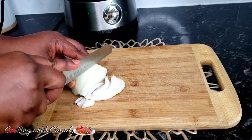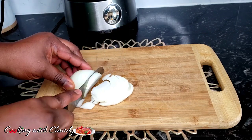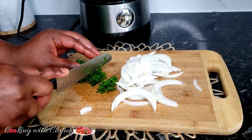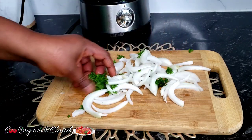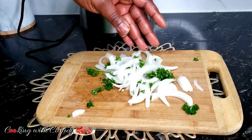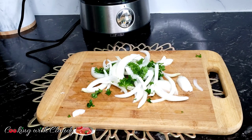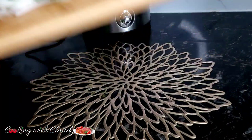In my previous videos, whenever I make the onion side for my fish, people always ask how I make it. So I decided to show you. I just take some onion and some curly parsley and mix that perfectly. Next I add some red wine vinegar, just to bring a little bit of sourish taste. If you don't have red wine vinegar, go ahead and use a teaspoon of regular white vinegar.